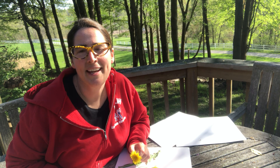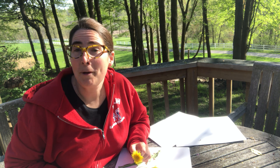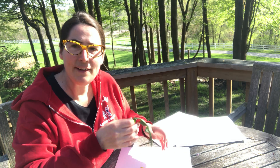Hi everyone! This is Miss Anna and I'm here today to talk about nature prints. We are outside and there is a lot of nature out here. I went and I walked around and I picked up some different kinds of flowers. I've got these yellow dandelions and I've got some leaves.